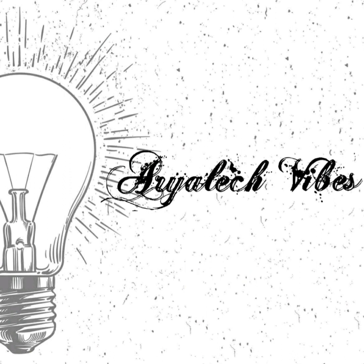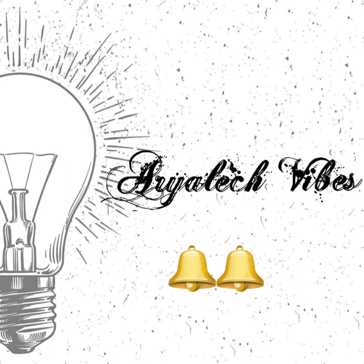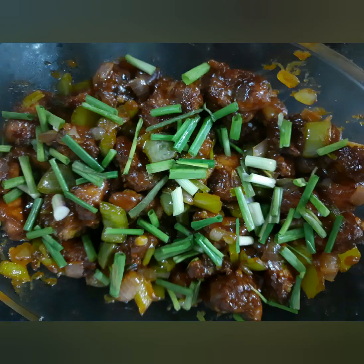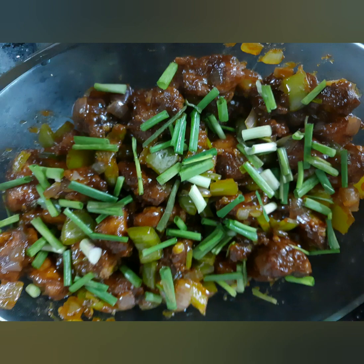Hi guys, welcome back to our YouTube channel. If you are watching the channel, please hit the subscribe button and tap the bell icon to get all the notifications. We are preparing a special item recipe and it is restaurant style chili chicken. This is how to make it, so let's see how to make it.